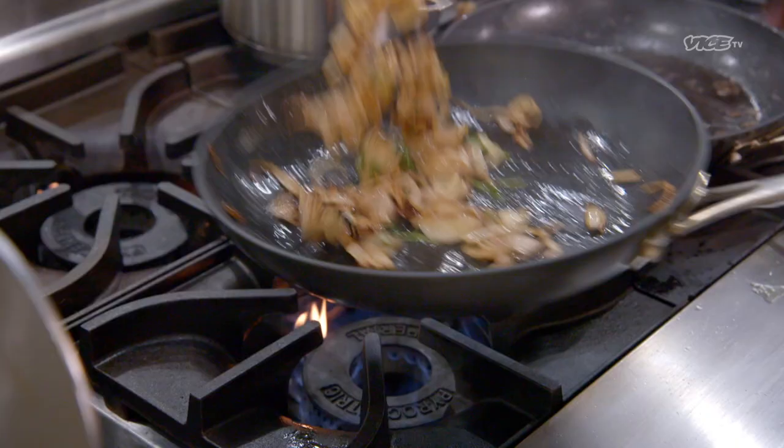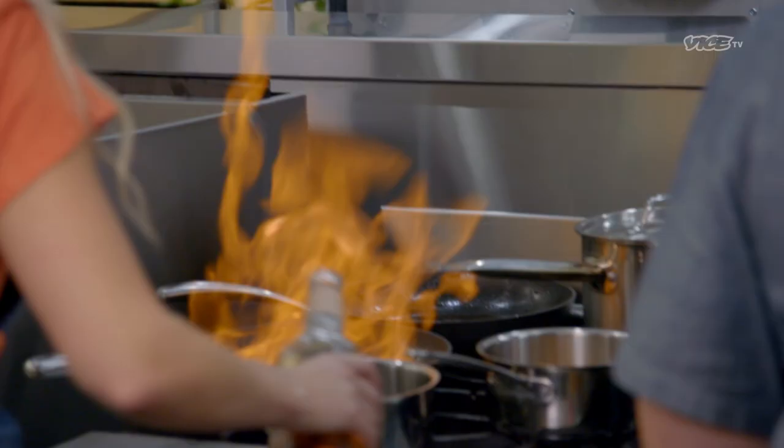I'm going to do a play on fried chicken and waffles. My restaurant in New York is called Brut and Bone, and it's all about Southern food, and we're really known for our fried chicken. I'm all about that Southern flair.